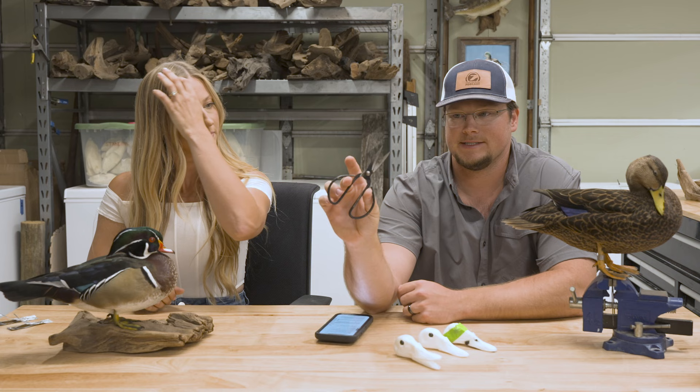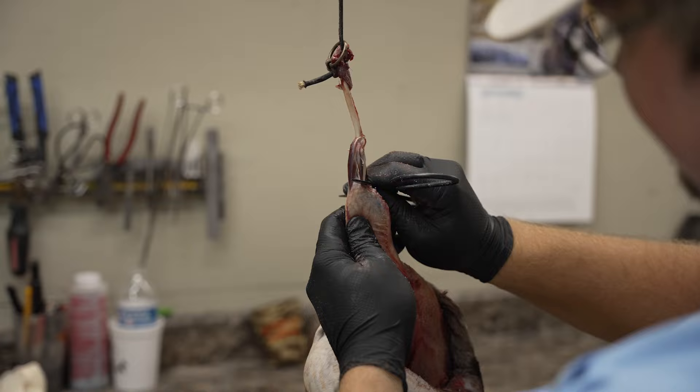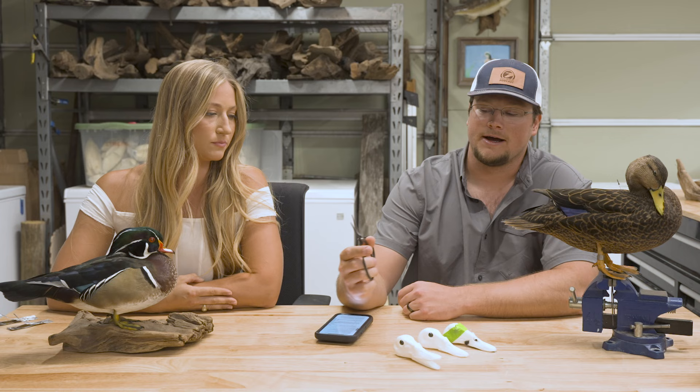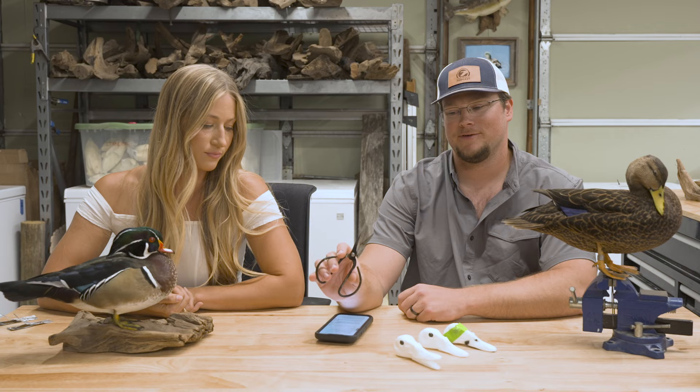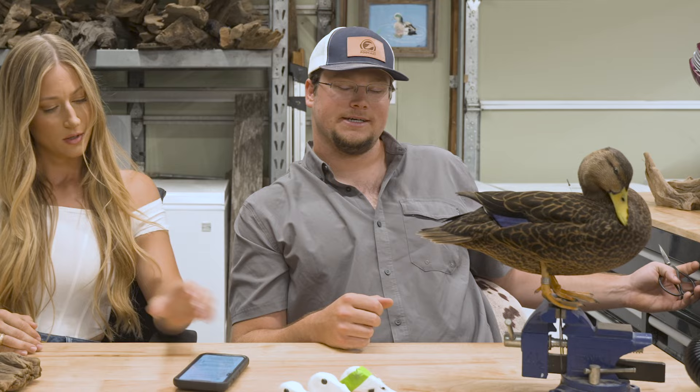Regarding scissors, we use a small black pair from McKinsey Taxidermy Supply — about six or seven dollars — and we go through ten pairs a year. If they get dull, just throw them away and order another pair. Having sharp scissors is key. We'll save a couple dull pairs for working around the eyes or other dangerous areas where you don't want to cut too fast. You'll learn real quick when you start seeing feathers come through the skin that you cut too deep.